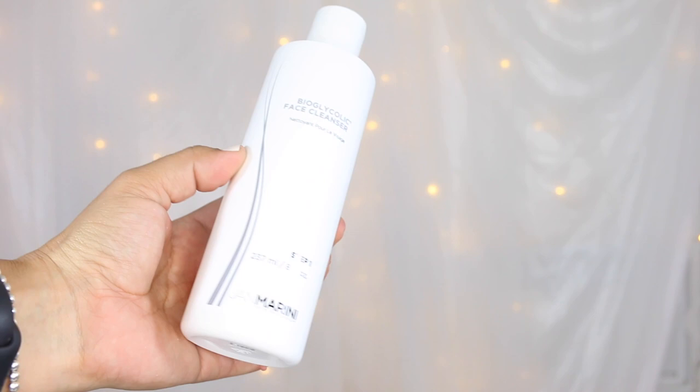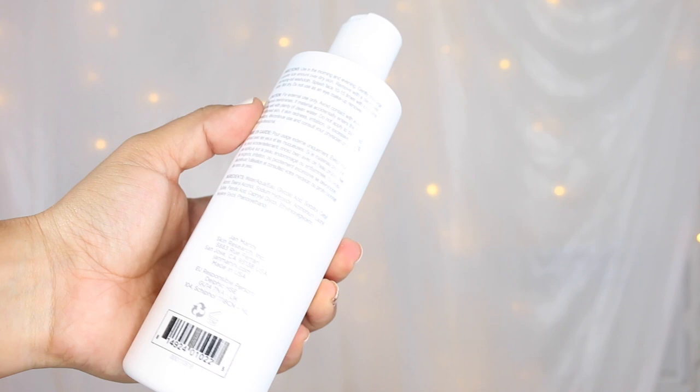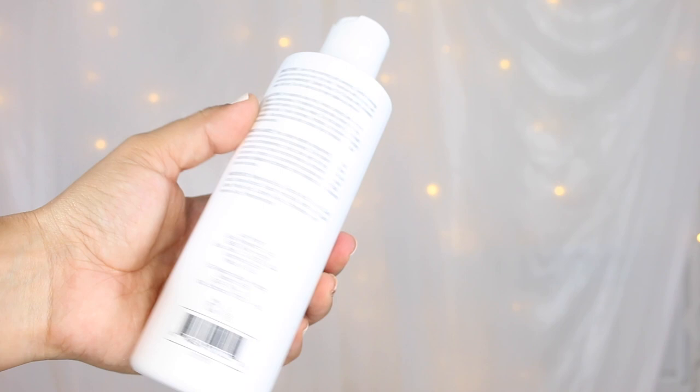The Bioglycolic Face Cleanser retails for $42 on its own and you get eight fluid ounces. This is not fragranced at all — if anything it may have a slight glycolic acid smell — but this is going to deeply cleanse the skin without irritating or drying it out. It's going to help soften and hydrate. You want to use this morning and evening, gently massaging a quarter-sized amount and removing with a clean wet towel. Key ingredients are glycolic acid and sorbitol. Jan Marini wants you to exfoliate morning and evening with her cleanser.